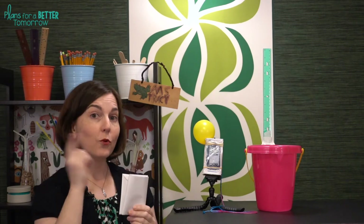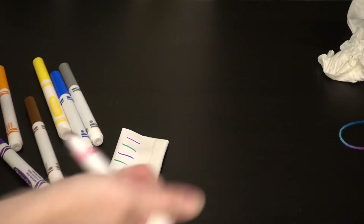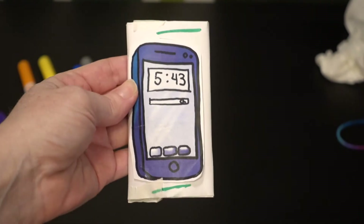A few optional materials you might want to consider are balloons, foil, and a variety of kinds of tape: duct, shipping, scotch, and masking. Once the weighted phone is ready, before students start designing the cases, it's helpful to have them use some water-based markers to make markings on the front and back. When they do their waterproof testing, it makes it a lot easier to tell if there was a leak because those marker colors will run.